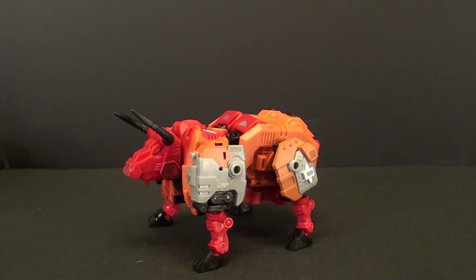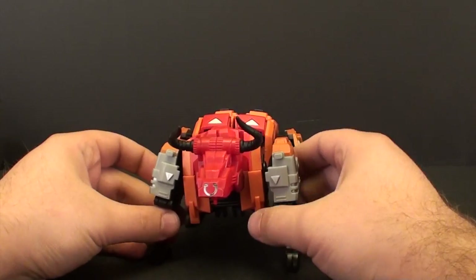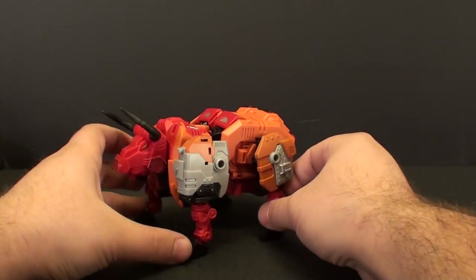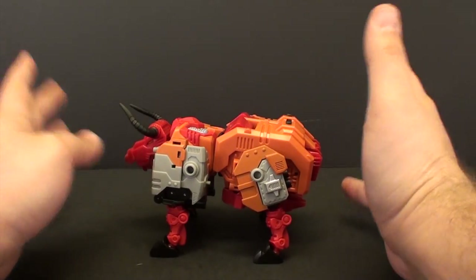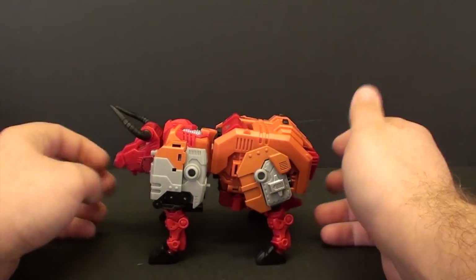We want to talk about some real beasts. Today we're taking a look at the Mastermind Creations R03 Bovis, otherwise known as Tantrum, from Predaking. This is the type of beast I care about — dinosaurs, Predacons — that's where my nostalgia lies.